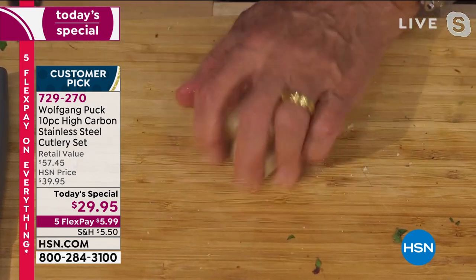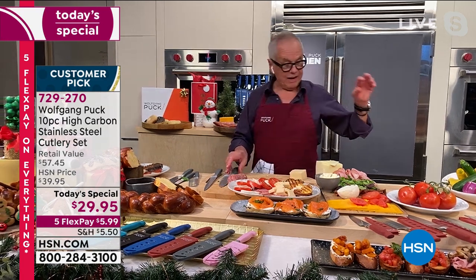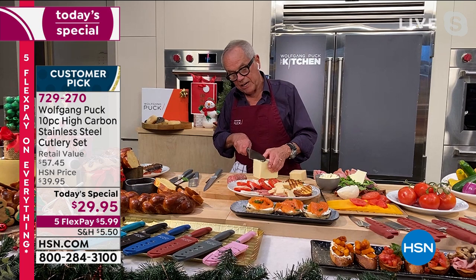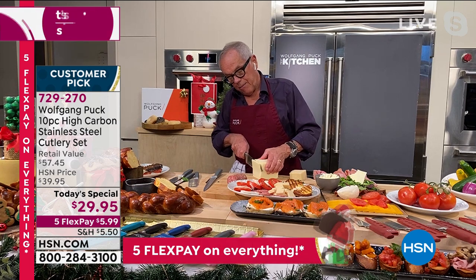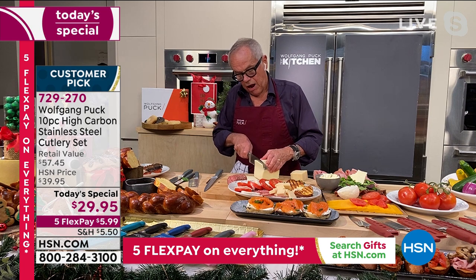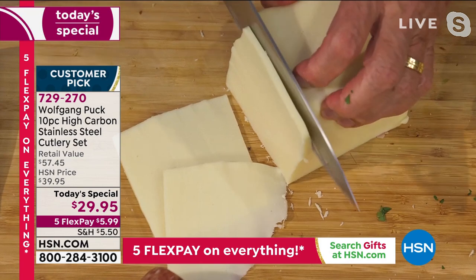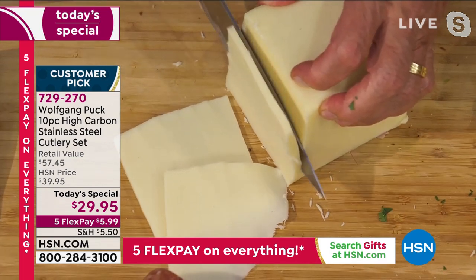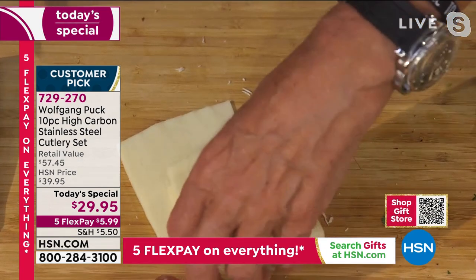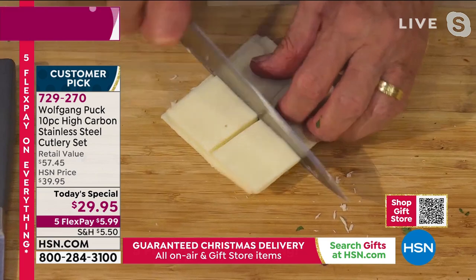When you buy cheese, buy it in chunks - it's so much better for you. Even really soft cheddar cheese, Romano cheese, or mozzarella cheese - look how it glides through it. It does not stick on it, it really stays the way it is. That's what I really love with this knife. There's one for different things, or you can use it just for one. Simple, easy.